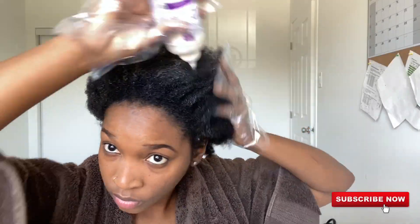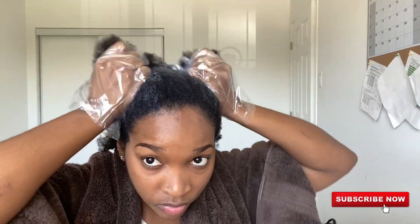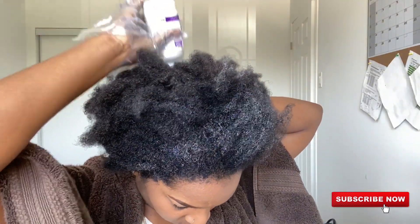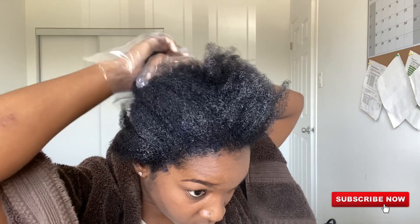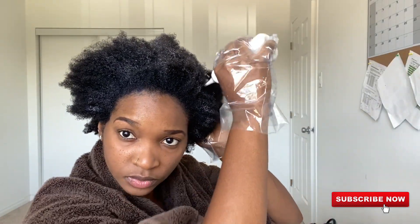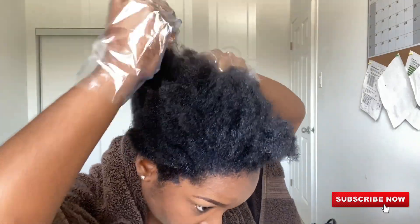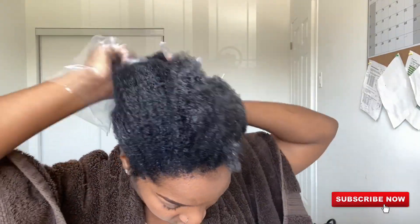I've already applied the hair color to the roots throughout my entire head. Now I'm adding the color to the ends of my hair, using my fingers to ensure it's thoroughly applied throughout my entire head. You can see my hair is starting to get black.